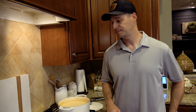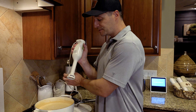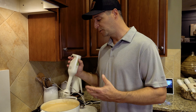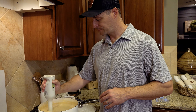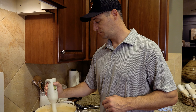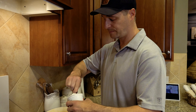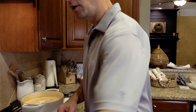We're going to take an immersion blender and just blend part of this up. We want to leave some chunks in here — just puree part of the soup to make it smooth while still leaving chunks of potato. We're in the home stretch with this soup — we're going to add about two-thirds of a cup of sour cream.